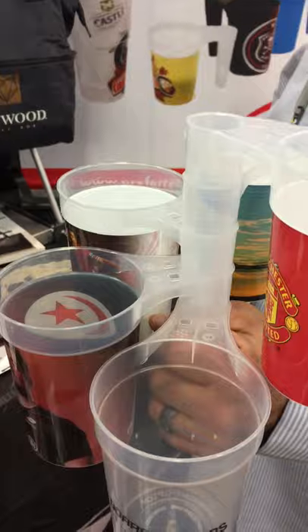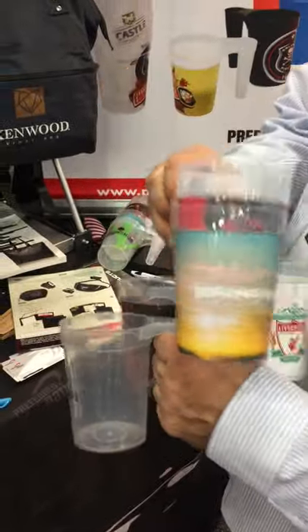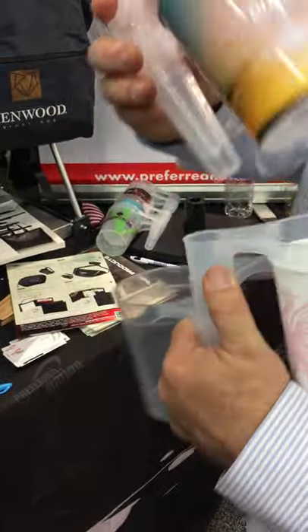Yes. Okay, what else about it? How many ounces? It's a 16 ounce.